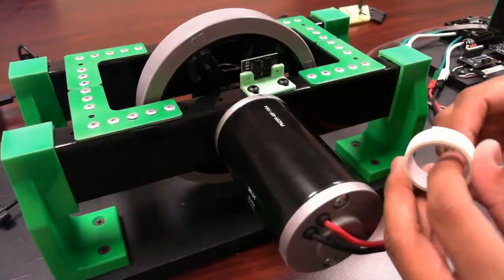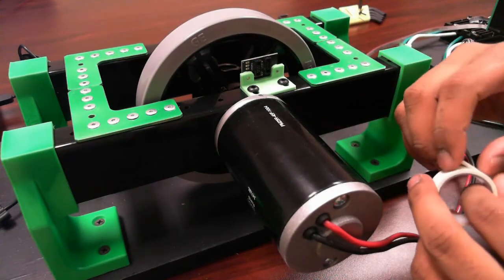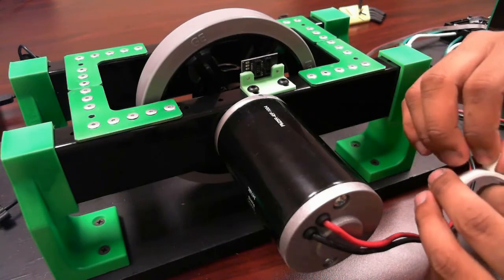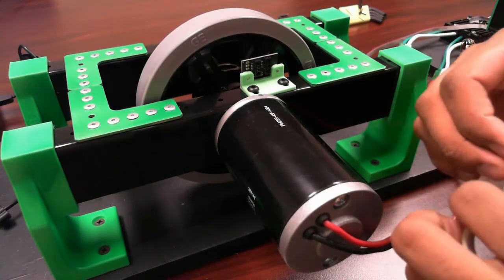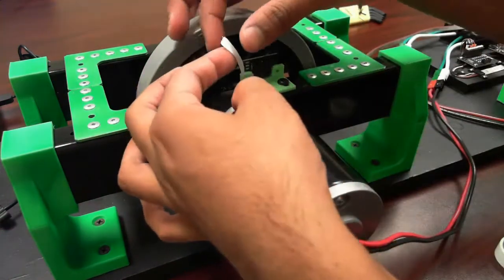I'm using this white gaffer's tape to make a wide mark on the side of the wheel. Be careful when using tape to mark wheels, as it can delaminate from the wheel at high speeds and cause the TAC to lose readings. This tape is quite strong though, so I'm confident that it will hold up.